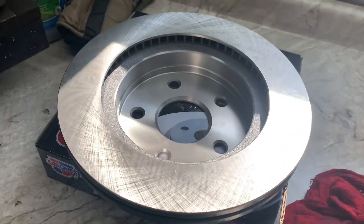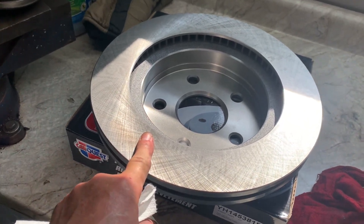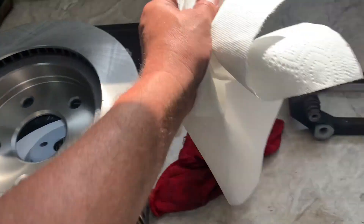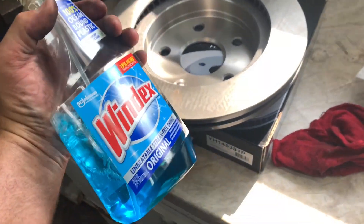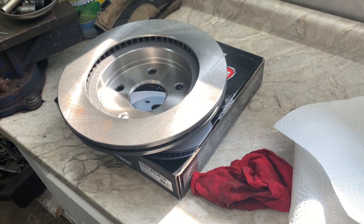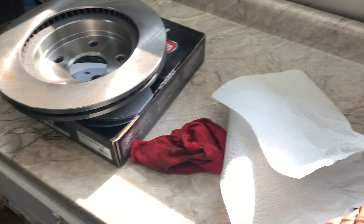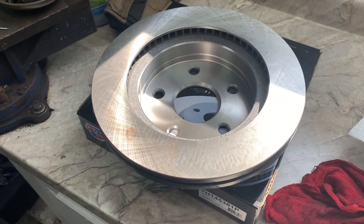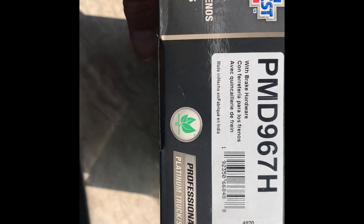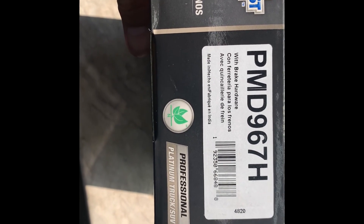Here's your new rotor — they've got a light film of oil all over them so they don't rust coming over from Japan or China. What you want to do is spray them off with Windex or degreaser. Do not use brake cleaner — brake cleaner will eventually eat away your brake pads. The pads do not like brake cleaner, so use Windex, water, or degreaser to clean your rotors before putting them on.